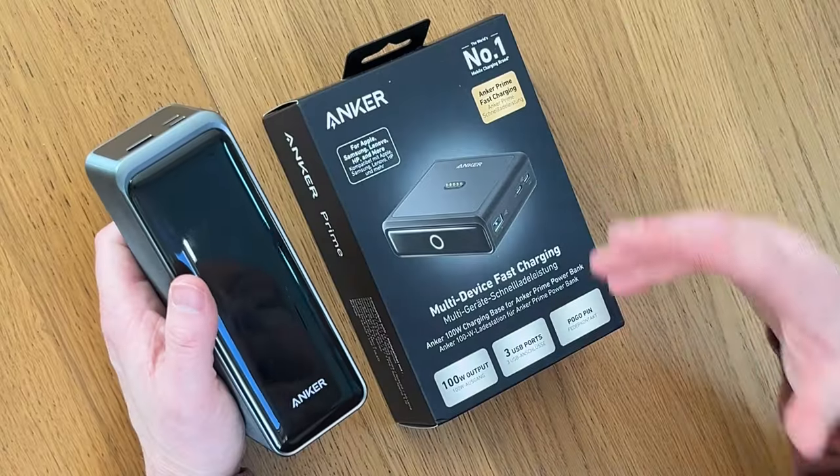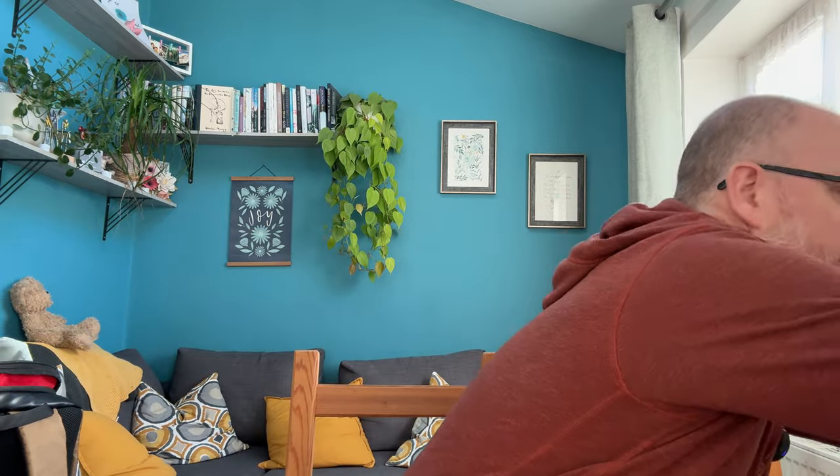However, there have genuinely been a couple of occasions where I haven't charged it the night before. It's not too big a deal — 20 to 30 minutes, if I plug it into a fast charging plug such as the 100-watt GAN plug from Evergreen, this thing charges really, really quickly. But you've still got to wait around for it.